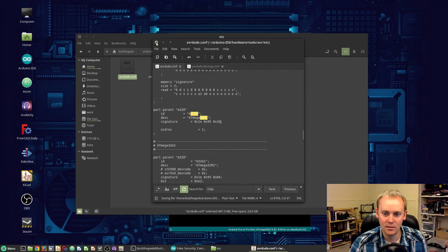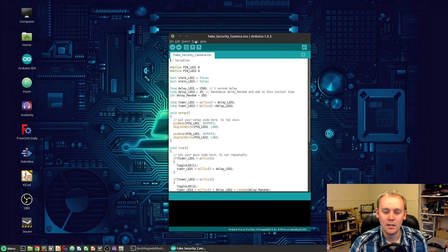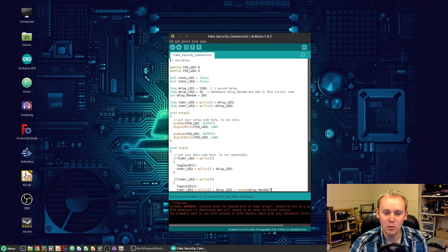Save that, close it, and now we're going to restart the Arduino IDE. Now that we've done that, everything should work correctly. We'll tell it to burn the bootloader. It's saying it's invalid because the fuses have already been set — I've already done that so we don't need to worry about the bootloader burning this time. But you will need to burn a bootloader every time you do the first-time setup on one of these chips.